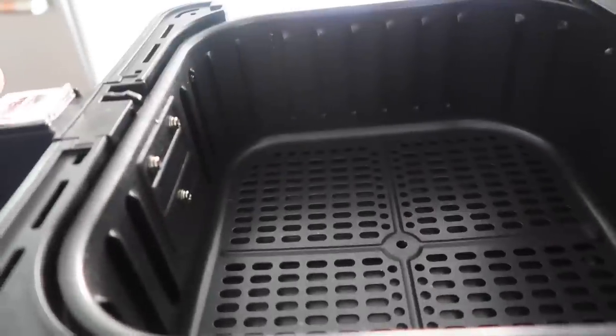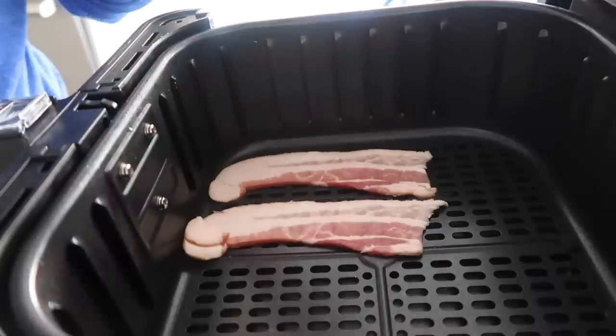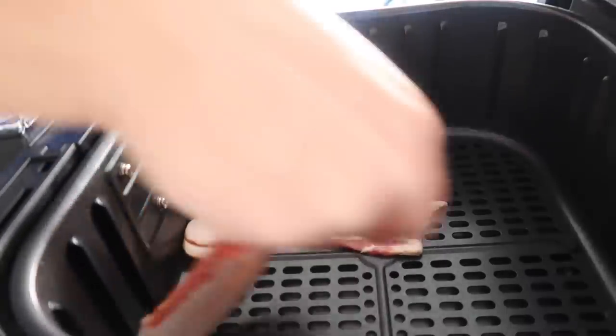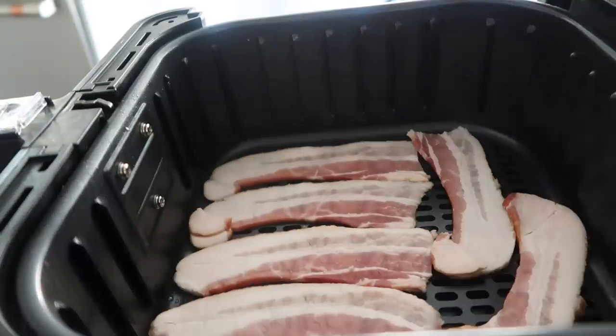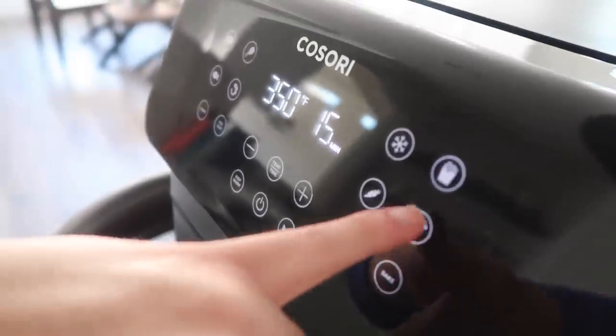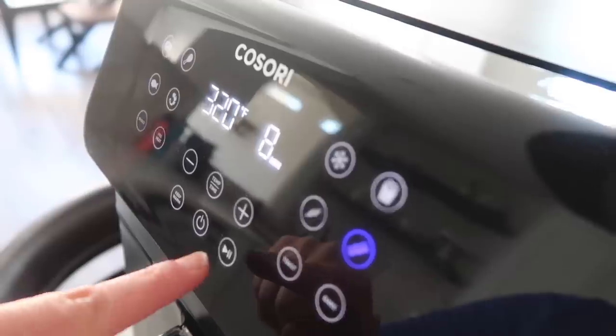Once it's preheated, open it up and put in your bacon. We're just gonna spread them out — I did cut these in half to make my life a little bit easier, so we can fit in as many as we can. Then we're just gonna close it up. We're gonna push the bacon button and it's going to go for eight minutes. Go ahead and push start.